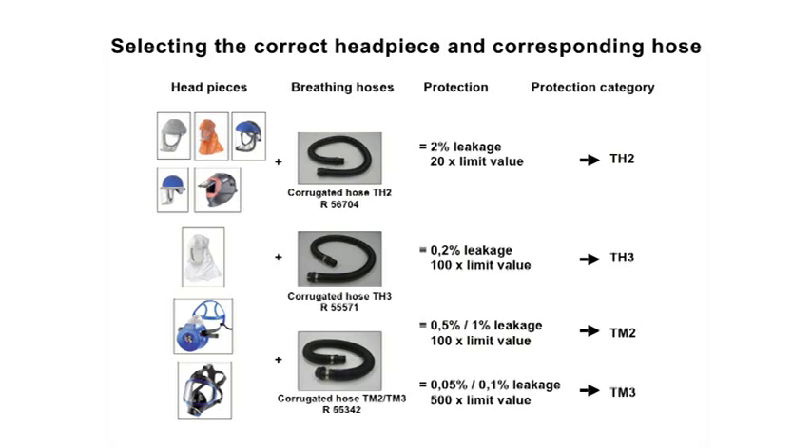The various protection categories result from the respective permissible leakage values. All helmets, visors, and hoods — with the exception of the long white hood — meet the requirements of protection category TH2. These units can be used up to 20 times the limit value of a substance, with a permitted leakage value of 2%. The combination of Draeger Explore 7300 and 7500 with the long white hood TH3 and the correspondingly configured TH3 respiratory hose can be used up to 100 times the limit value, with a leakage value of 0.2% permitted.